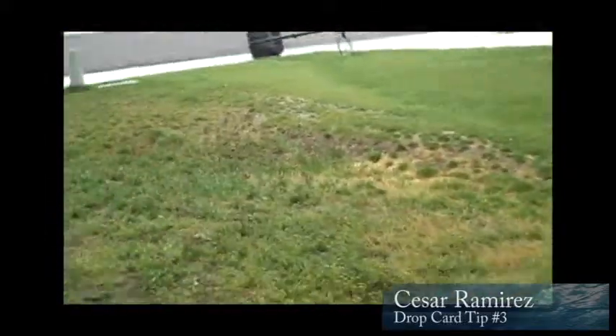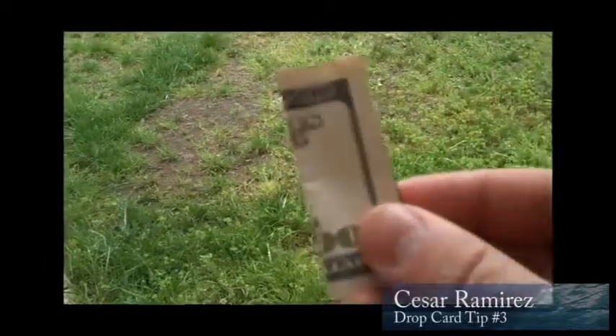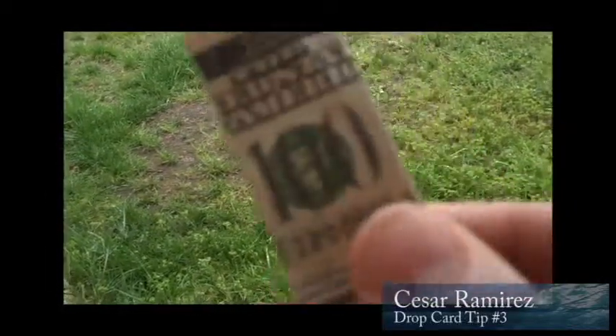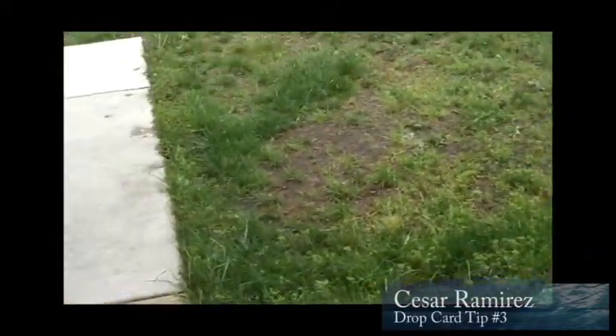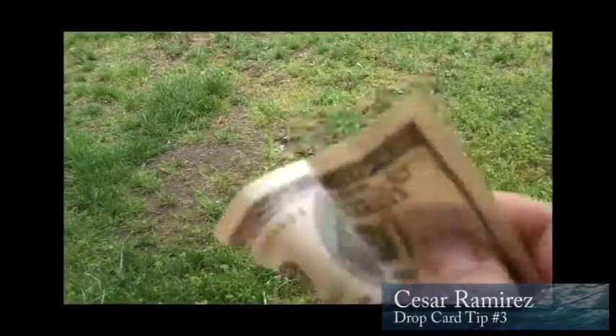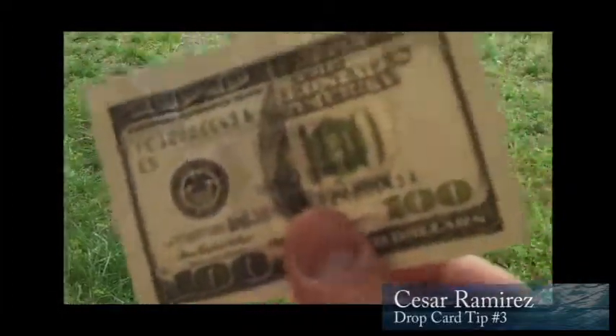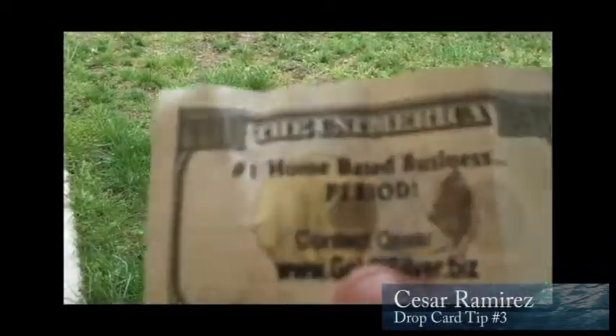So what you do is you grab a drop card. If you haven't seen this, I'm going to share it with you because this is such a cool strategy. These drop cards look like regular hundred dollar bills. Open them up and it's like half of a real hundred dollar bill — you can see a little bit of Benjamin Franklin's face. Inside, the cards say 'number one home-based business' and then your contact info and your website.